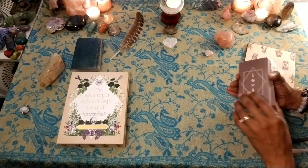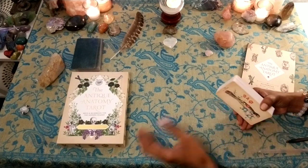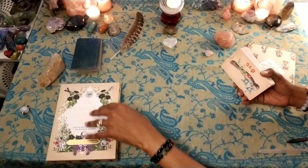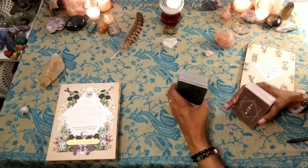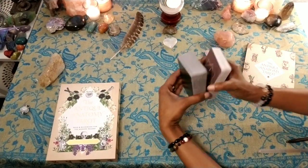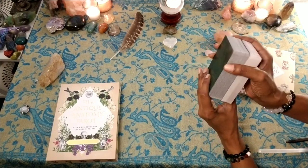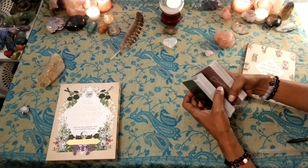I wanted to show you the size first. This is a 78-card deck. Here is the Oracle of Oddities — first, second, and third edition combined. The Antique Anatomy Tarot is slightly taller and definitely has more cards or is thicker. We can compare it to other tarot size decks.